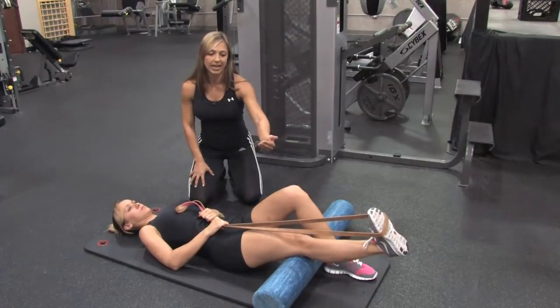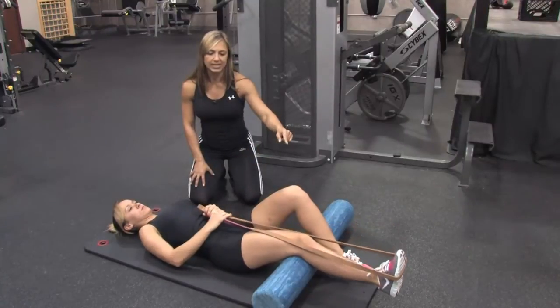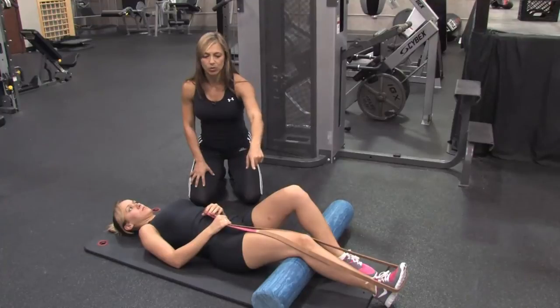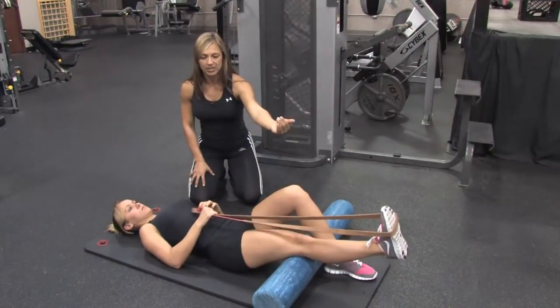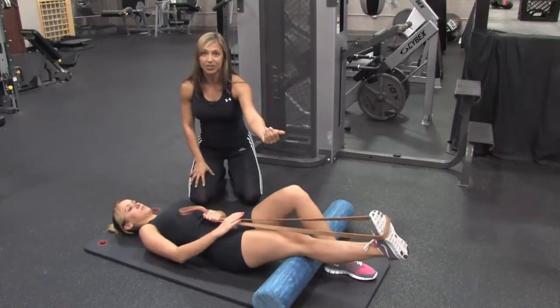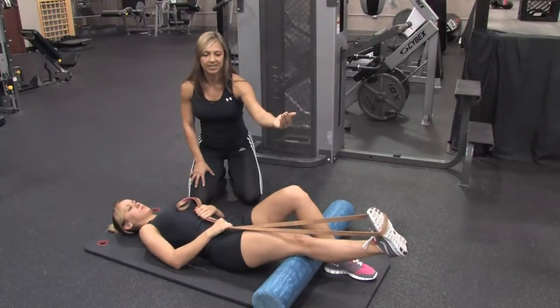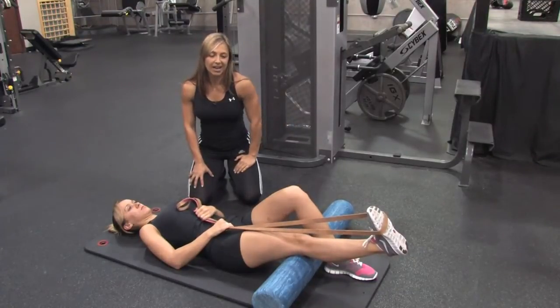You're also going to feel the stretch in the calves. Go ahead and bring it back down — very slowly lowering it down. Inhale and exhale. Squeeze the quads first to raise the leg, then bring the toes back towards the face, and then add the resistance with the band. We're getting the stretch behind the leg, and that's going to help stretch out the hamstrings and the calf muscles.